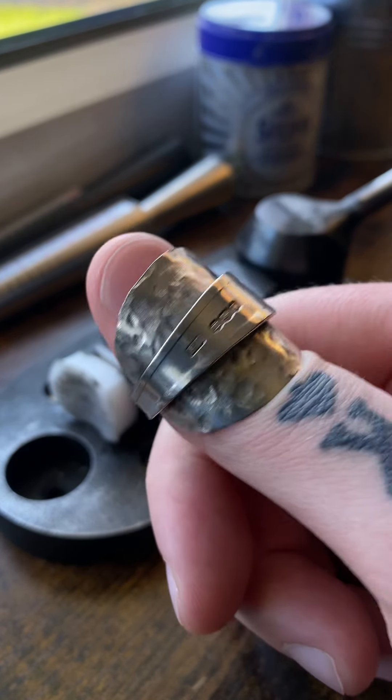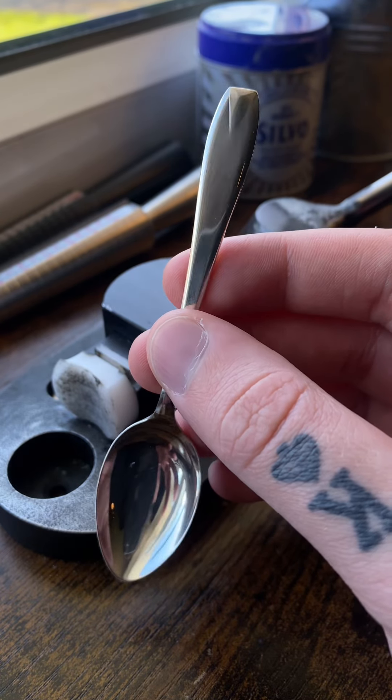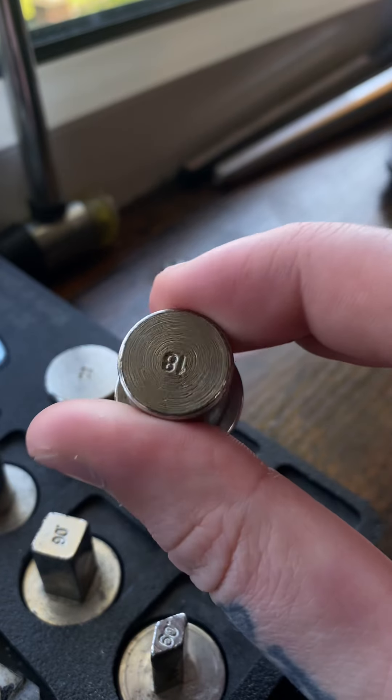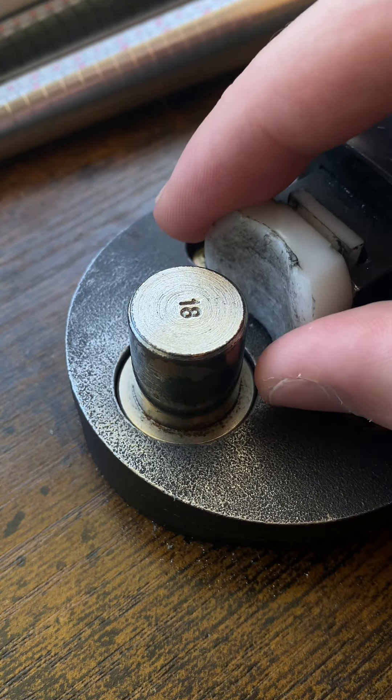These wrap rings take a little less effort than the band rings, so let me show you how I turn this into a ring. First, I'm going to take this 18-gauge right here — I need a gauge small enough so the spoon head can fit in this gap right here.